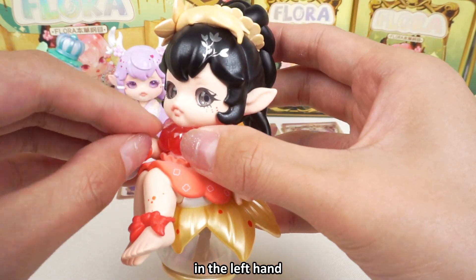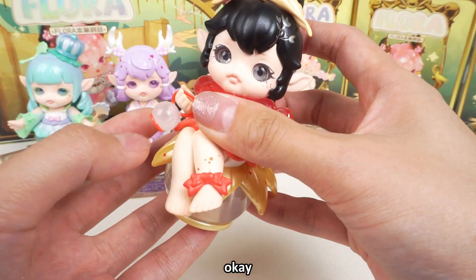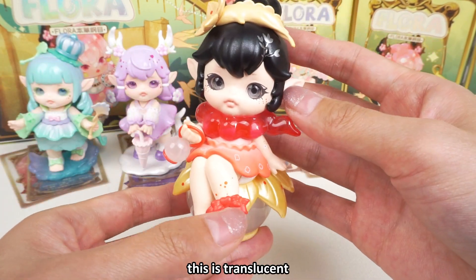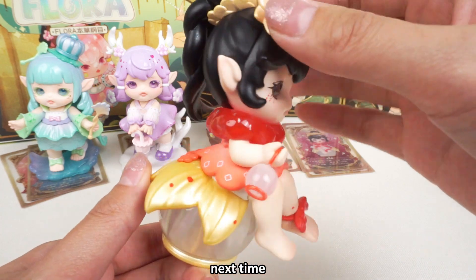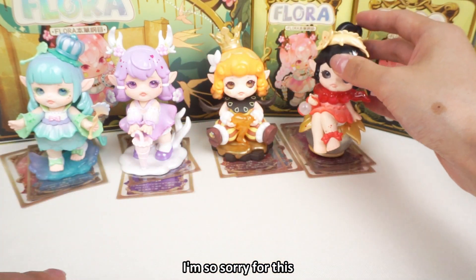In the left hand. The little pot has the same material as the stand — it's translucent. I should be more careful next time. So that's all for this figure — I'm so sorry for missing the accessory.